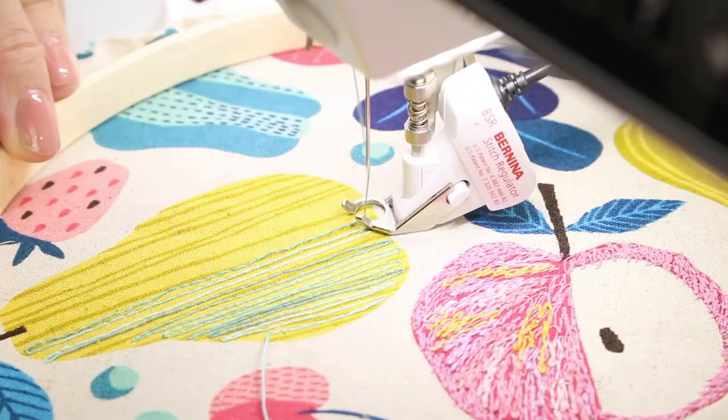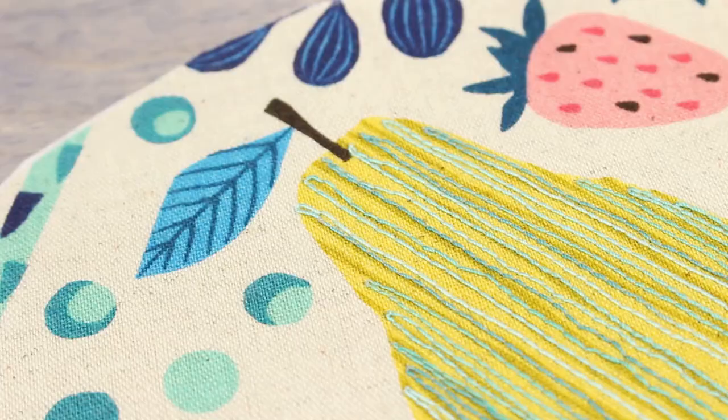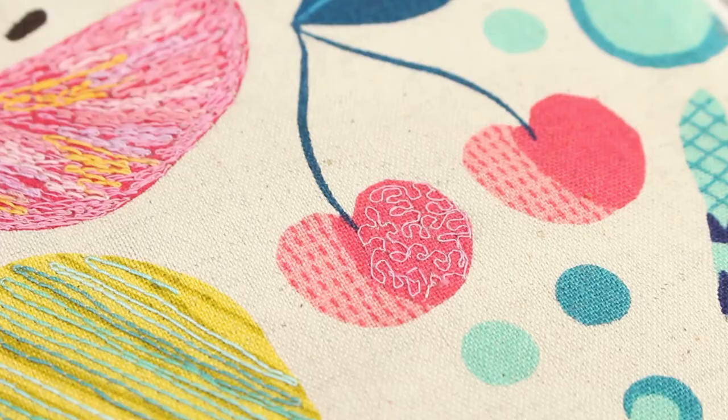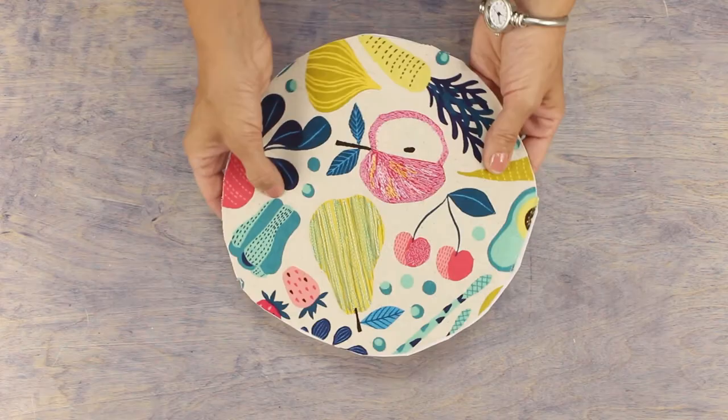The pear in this design has straight lines so I've chosen that for inspiration to do some free motion straight lines, so you can have fun and try something different. On this cherry I've done some tiny stippling. Thread painting really gives you the opportunity to be an artist with your sewing and play with light and texture in your designs. You can see how thread painting can add so much texture and dimension to a piece. Thank you for tuning in — if you like this video make sure to subscribe for more tips and tricks. We'll see you all next time.